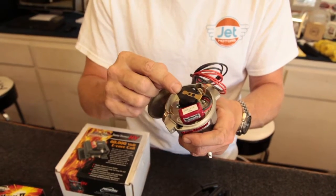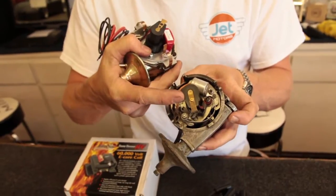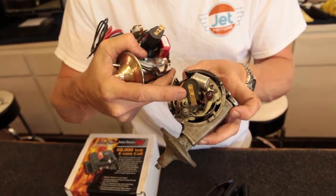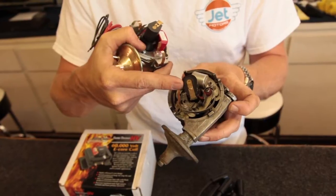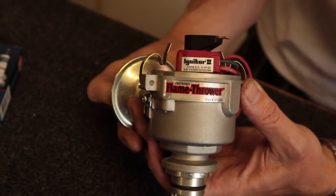They come with a high-quality rotor. This is not a riveted rotor like these rotors. These riveted rotors have stranded our customers on the side of the road. An ignition failure and a car failure because of a very inexpensive part is not worth it.